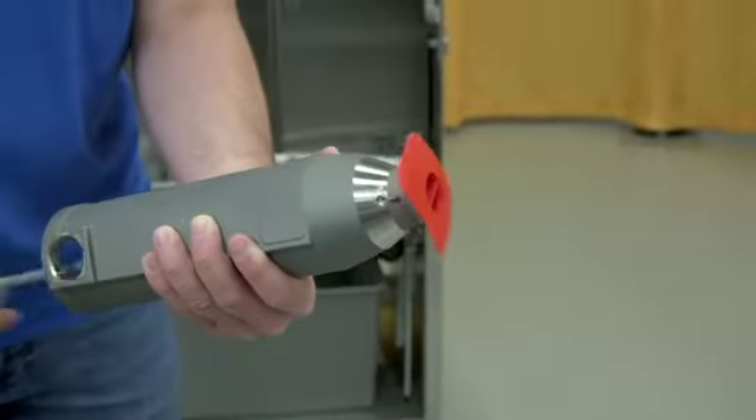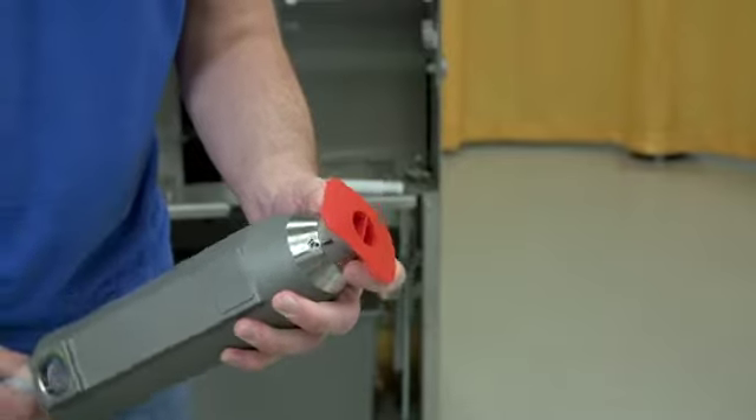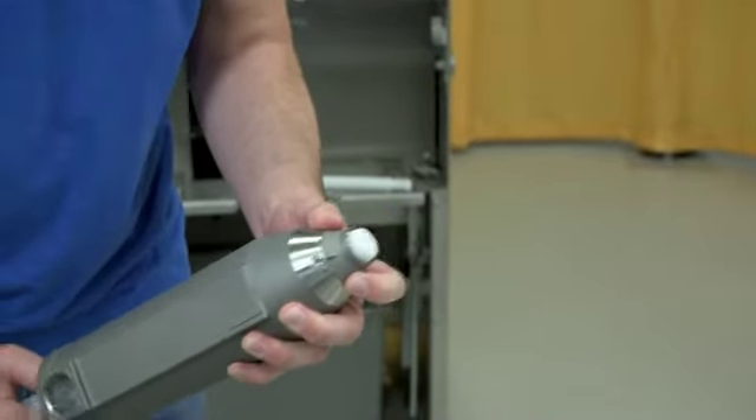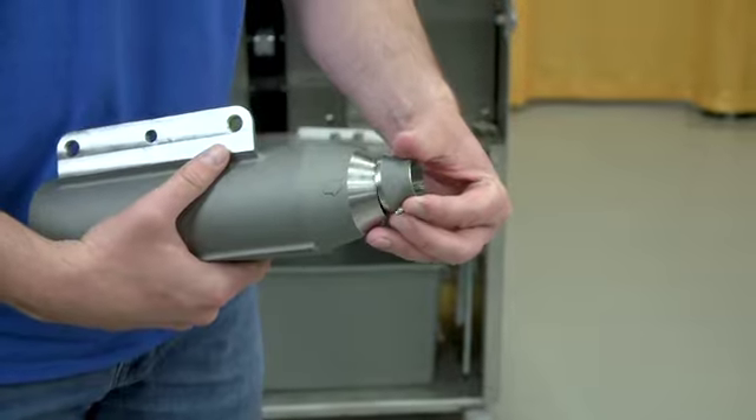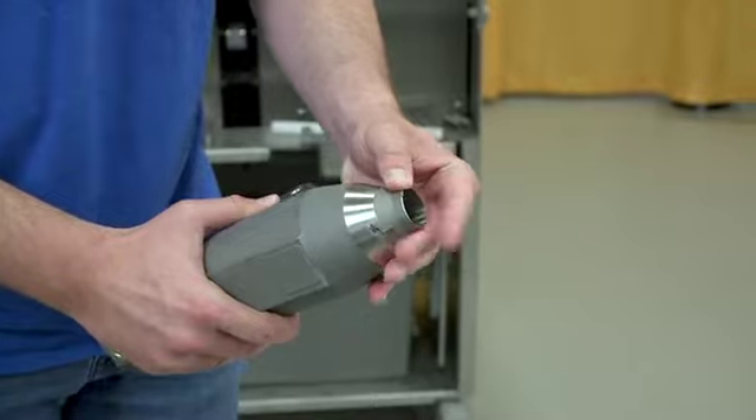If it's stuck, lightly tap the cutter from inside the juice manifold with the bottom of the cleaning brush. To install the cutter, align the arrow on the cutter with the arrow on the manifold. Press the cutter into place.